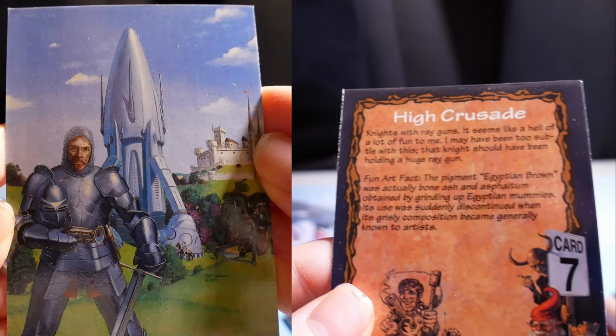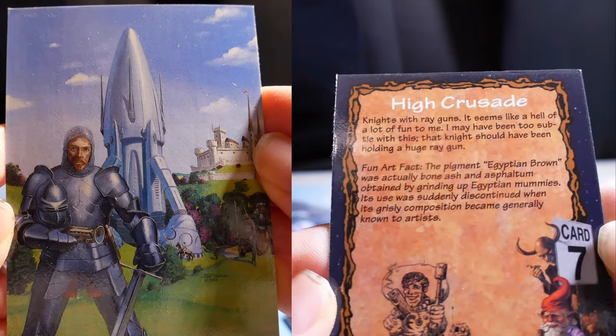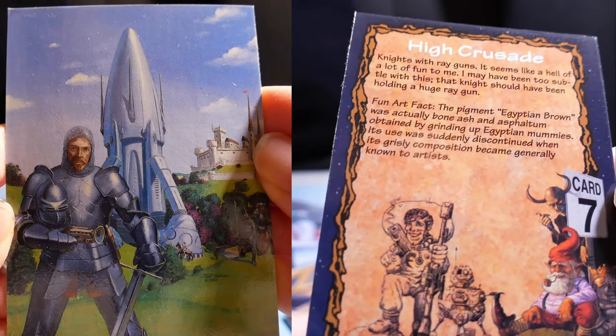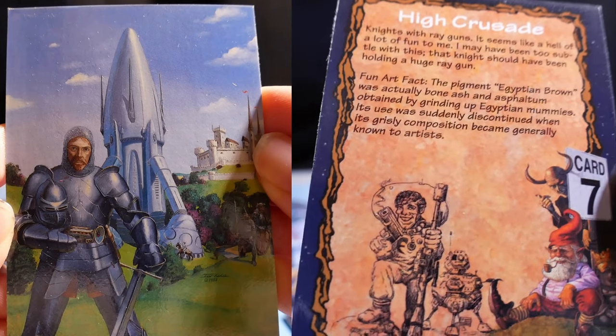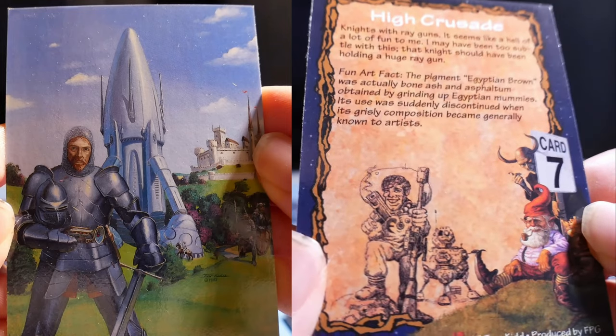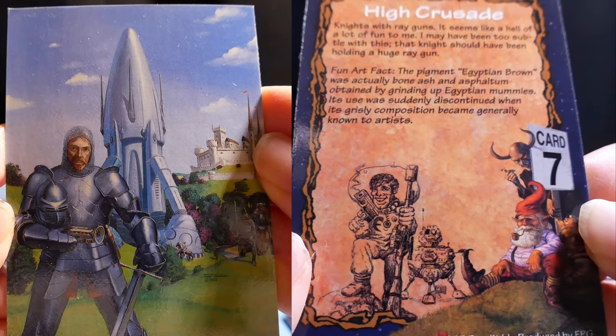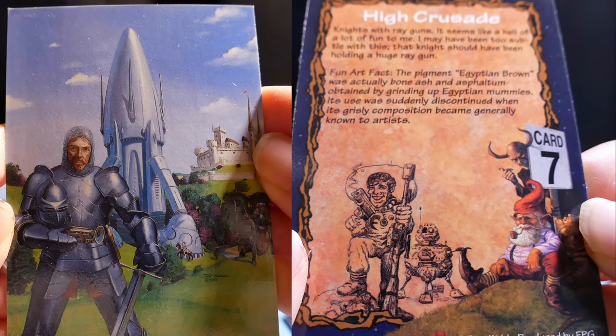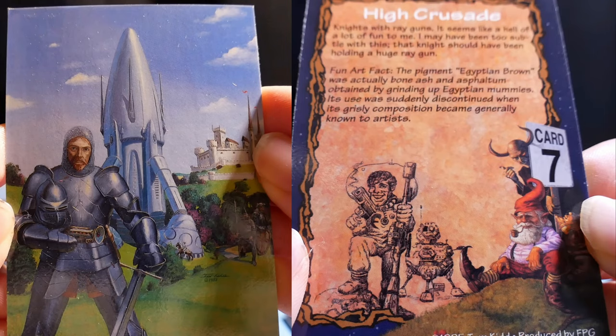High Crusade — knights with ray guns. It seems like a hell of a lot of fun to me. I may have been too subtle with this; that knight should have been holding a huge ray gun. Fun art fact: the pigment Egyptian brown was actually bone ash and asphaltum, obtained by grinding up Egyptian mummies. Its use was suddenly discontinued when its grim source became generally known to artists.